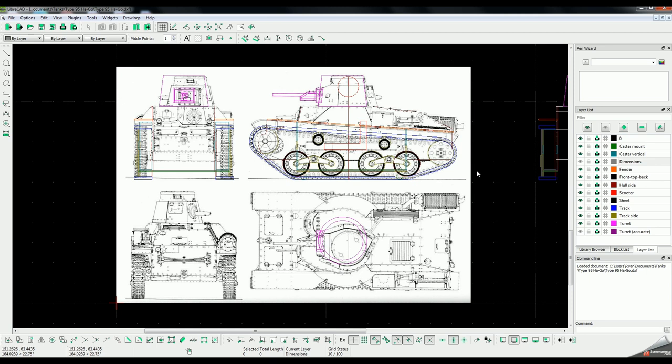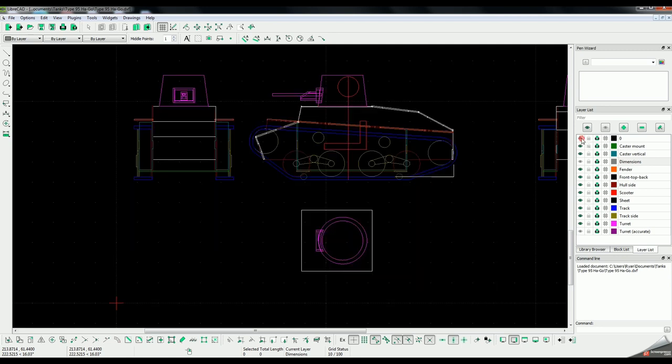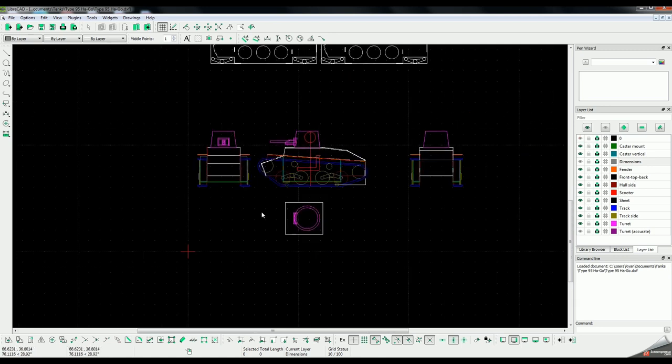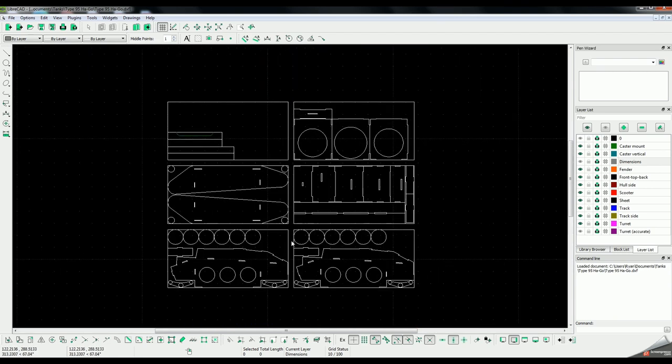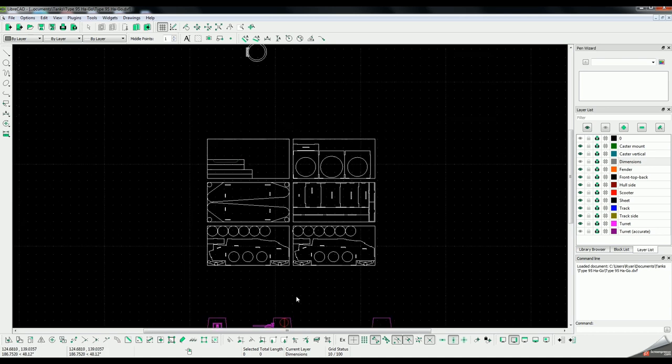After drawing it and all the different parts of how it's going to come together, I just copied and pasted those out and laid them onto four-foot by eight-foot sheets. Here are the four sheets of foam board needed to make all the sides of the tank. And then one sheet of hardboard for the turret roof. A few pieces I need out of OSB — I just had some leftover pieces, so you don't need a full sheet for that stuff.